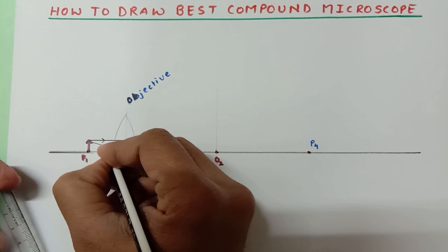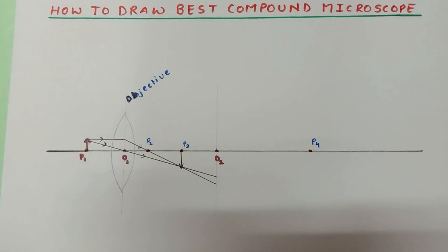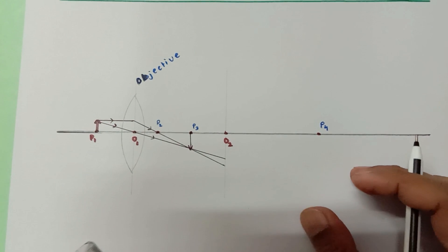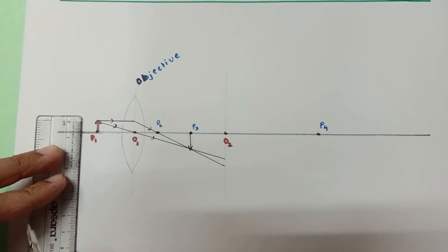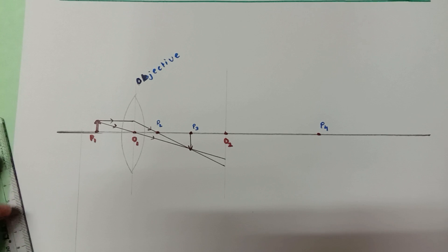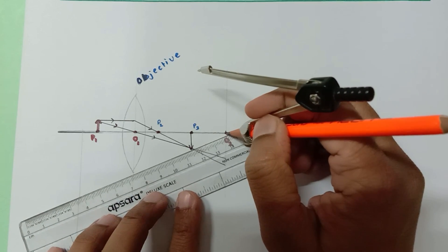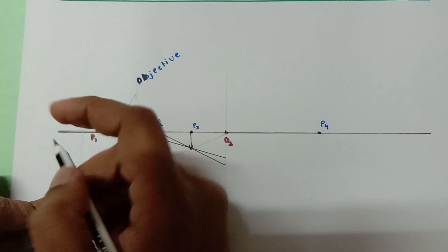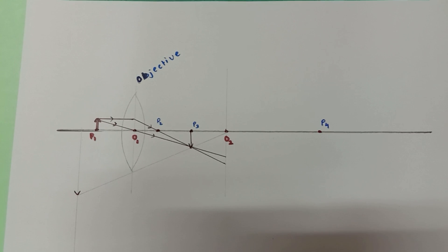The second incident ray passes through the optical center, and as you know, a ray passing through the optical center does not undergo refraction. So a real image is formed at P3 — wherever these two rays meet. Now don't extend the lines further from here. The best part of this video is that it is time to draw the final image first before drawing the eyepiece lens. At some distance away, draw approximately a 1-centimeter line lightly so it is easier to erase. This point is the head of our image.